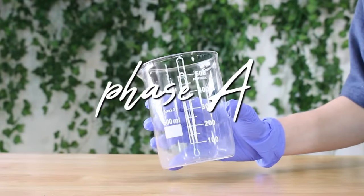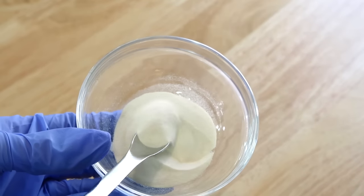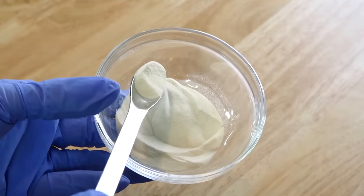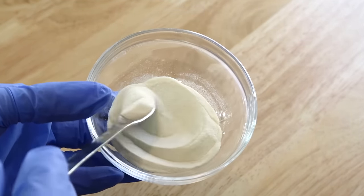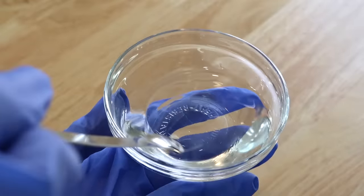We're going to be starting with Phase A and I'm making a 500 gram batch. The first ingredient we're using is xanthan gum soft. This is far superior than any other xanthan gum — you can use others, but the sensory feel isn't as nice, you won't get a clear formulation, and it might be more gummy and tacky. That's why I recommend the soft version, and I added in 7.5 grams. This is what's actually going to be thickening your shower gel.